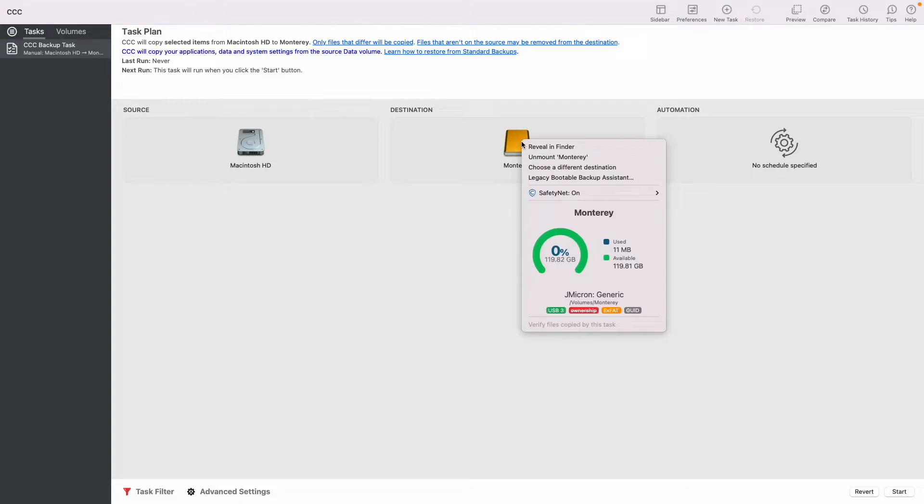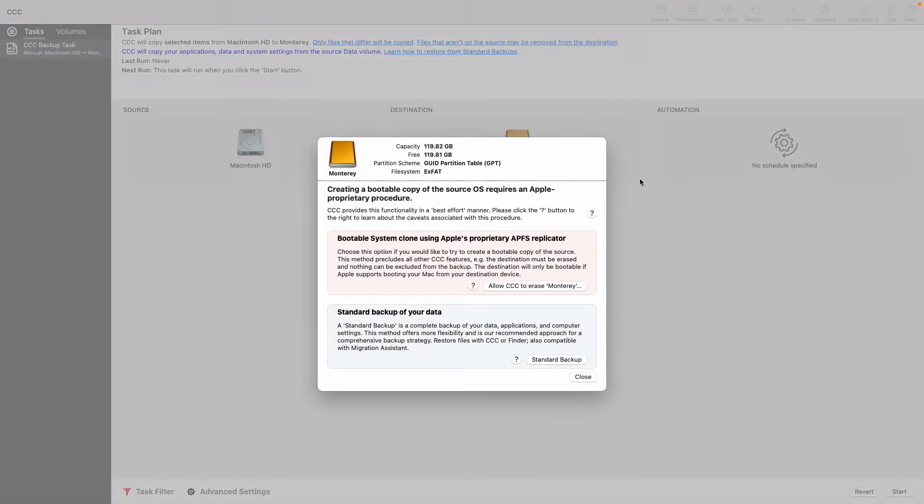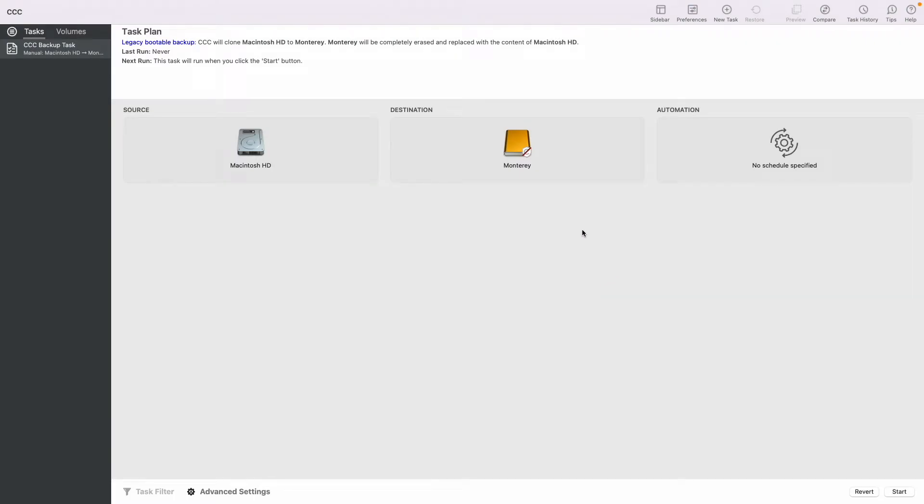Next, left-click the drive and in the menu select Legacy Bootable Backup Assistant. That will bring up a menu where you want to locate 'Allow CCC to erase your destination volume' — in my case, Monterey. After clicking that, the safety net will be disabled and you are ready to start.